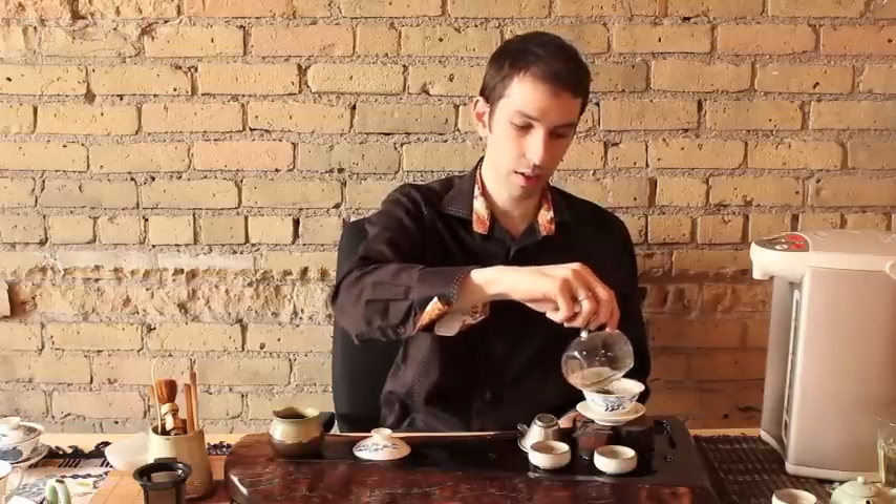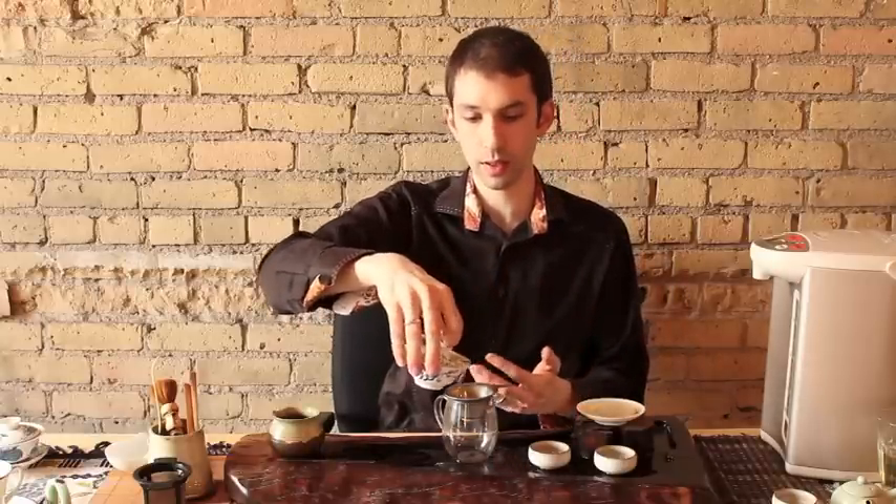Boiling water again, pouring along the edge of the gaiwan, all the way up to the top. Replace the lid. One, two, three — and we pour out. That is more than enough time for the Farmer's Cooperative. It's actually going to take about four steepings for the ball to break apart entirely, but once it does you're going to get even stronger steepings. At the beginning you might be doing three to four seconds, but after it breaks apart you might find yourself cutting back to two to three seconds. You could get at least 15, 20, even 25 steepings out of the Farmer's Co-op — just increasing it a little bit each time.